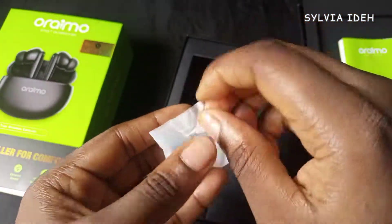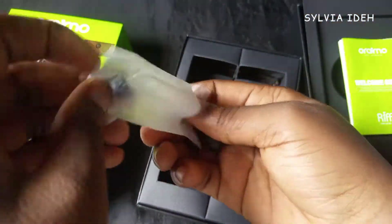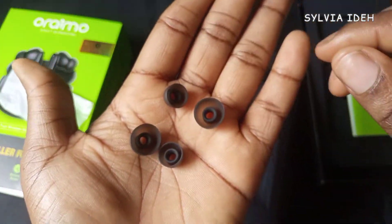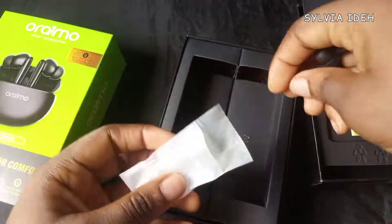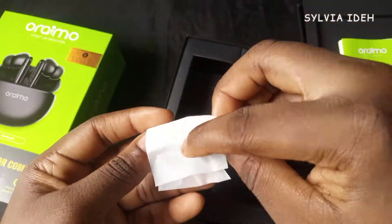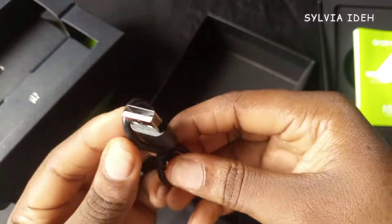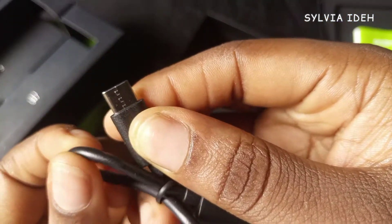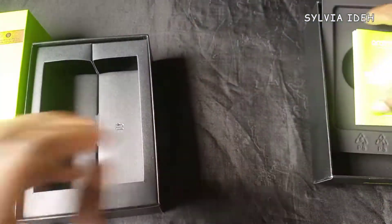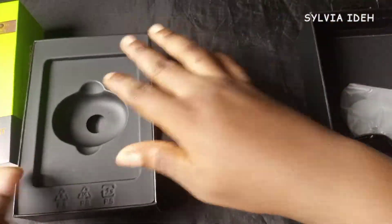These are the earmuffs, in case I want to change the sizes. The one on the earbud itself is the big size, so what's inside this pack is the medium and the small size. This is the type-C cord that I'll use to charge it. The welcome guide says I shouldn't use another USB cable to charge it, so I'm going to be very careful.